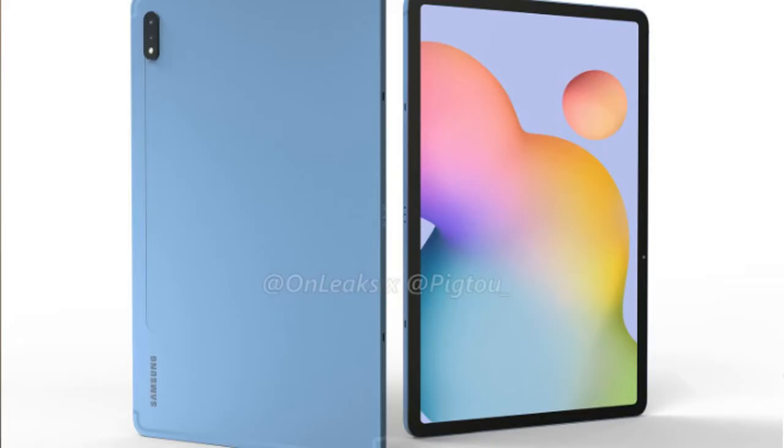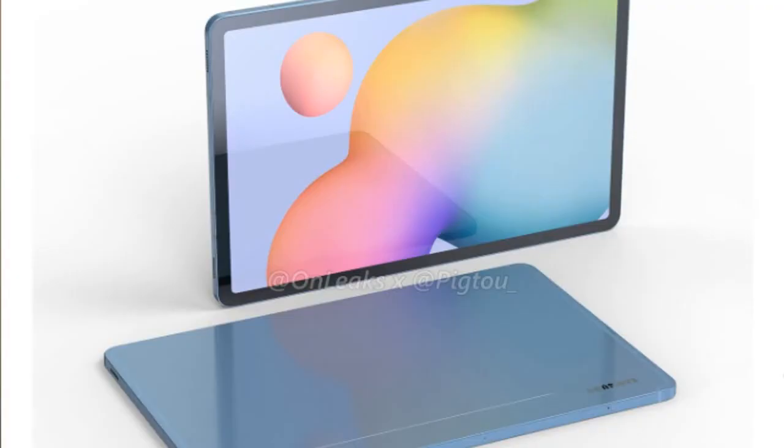The CPU is the Snapdragon 865 Plus, and it comes with an octa-core processor. The display is IPS LCD with a 120Hz fast refresh rate. The pixel density is 274ppi.